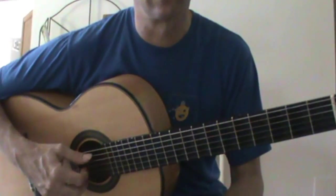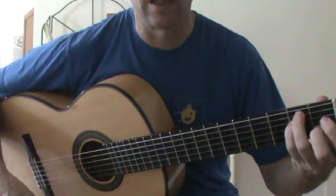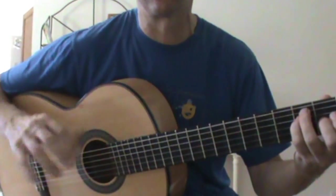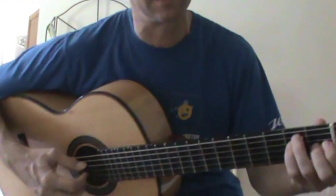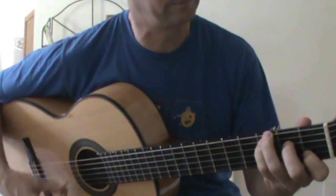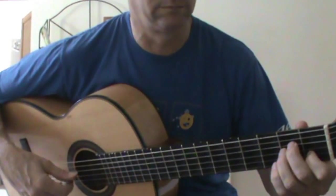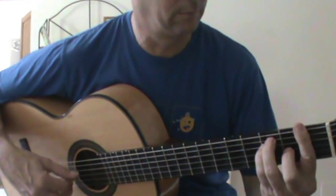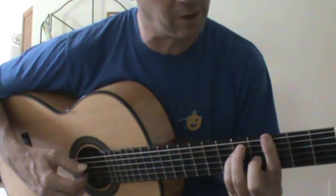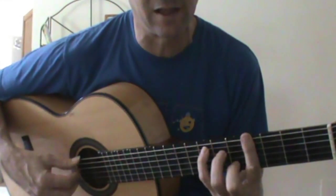I've seen a couple of versions on YouTube where people are using E minor. I don't think it's E minor — I think it's E major, definitely. It resolves the whole thing in a very nice way. There's another variation where instead of E down on open strings, you play it higher up and use the bass as well. It's a really nice sound.